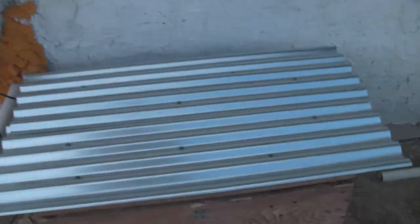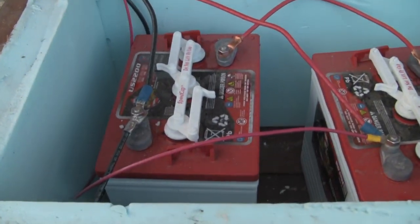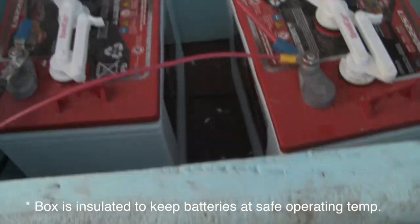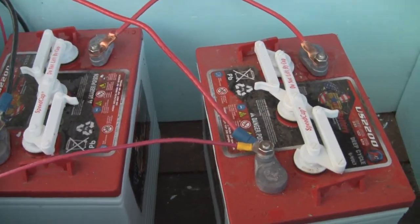The wiring goes to the ground right here, then comes out and goes into this nice old cool red box, turned into a battery box. Inside we've got two 6-volt batteries wired positive to negative, leaving a positive to negative — so two 6-volts making a 12-volt.